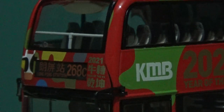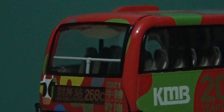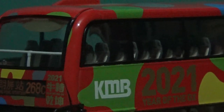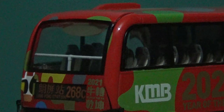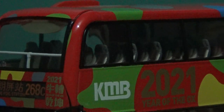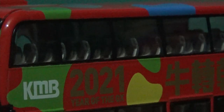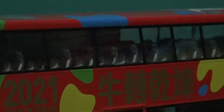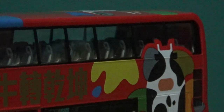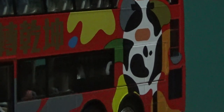This bus is on route 268C. Just look at that crisp livery application — the interior is absolutely stunning. These Hong Kong model buses often come with some of the best interior detailing not often seen on UK model buses, but hopefully that will change in the future. Here is the ox graphic on the side of the bus.